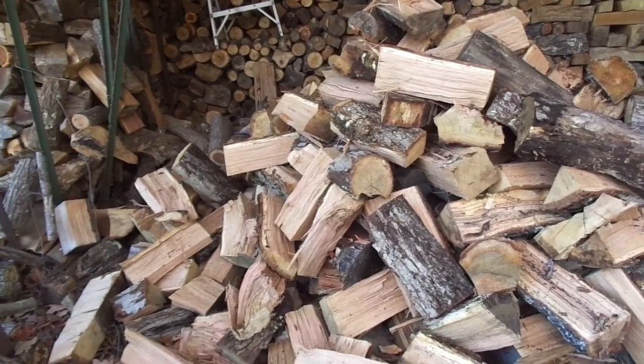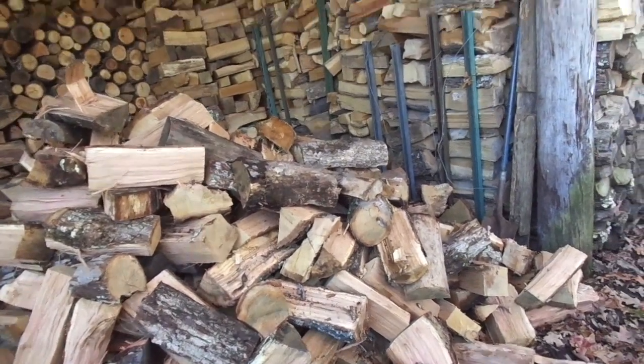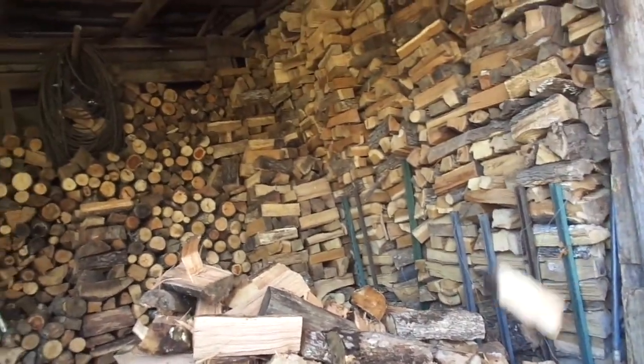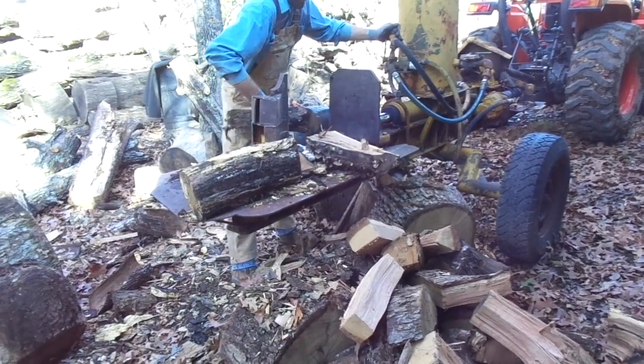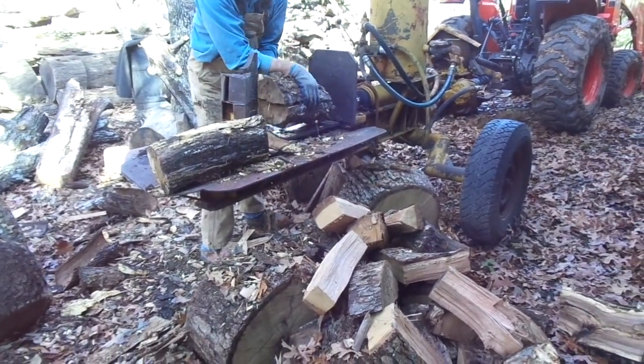Here's a little bit of fresh split wood tossed in here. Gives me something to do one of these rainy days when I ain't got nothing else to do — stack this in here. Some of this wood's been cut a couple or three years or so, so a little bit of the sapwood is getting a little bit rotten.